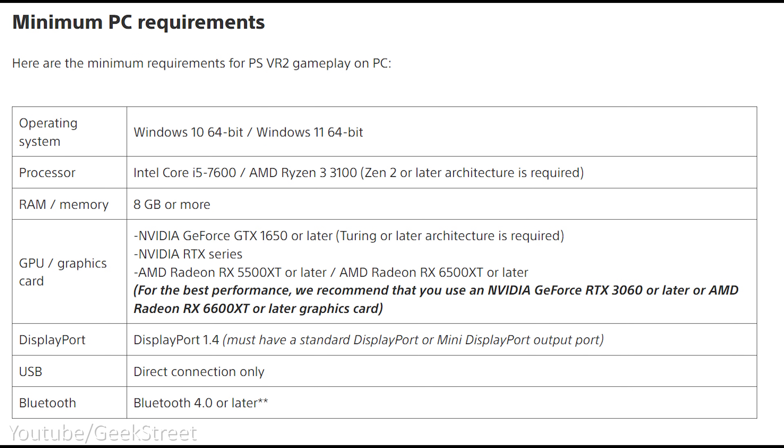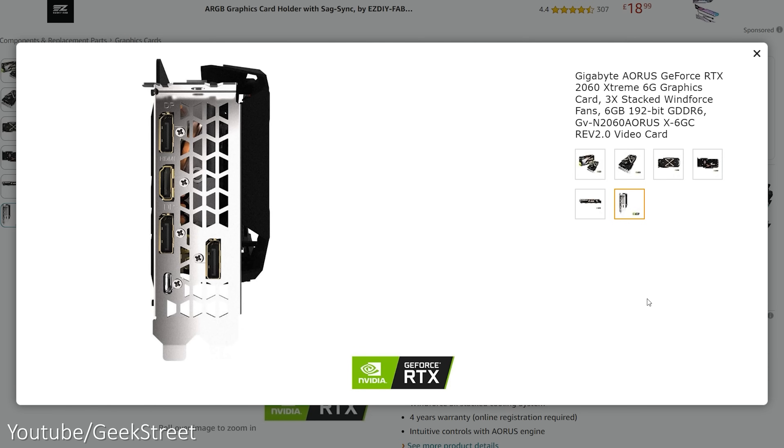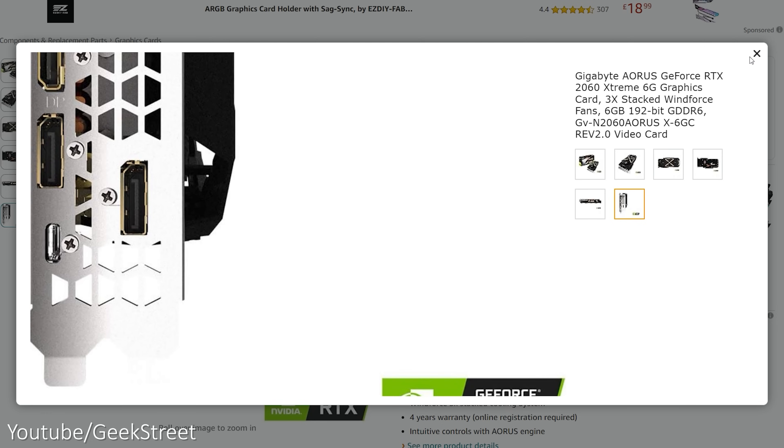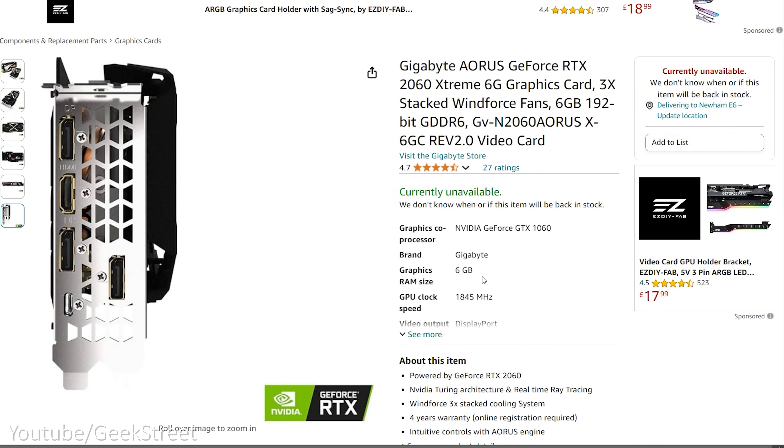Minimum spec-wise to use the PSVR 2 on a PC you'll need Windows 10 64-bit, an Intel Core i5 or AMD Ryzen 3 3100, a minimum of 8 gigs of RAM, and graphics-wise an Nvidia RTX 1650 or later, or an AMD Radeon RX 5500 XT or later. It's worth noting that if your graphics card has a Type-C port for VR support then it's VR ready and the PSVR 2 will work by connecting it directly, so there's no need to purchase the adapter in that situation.